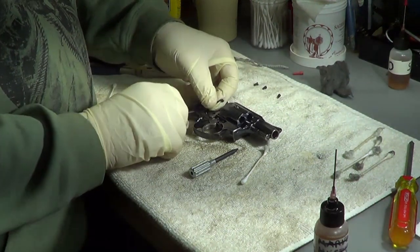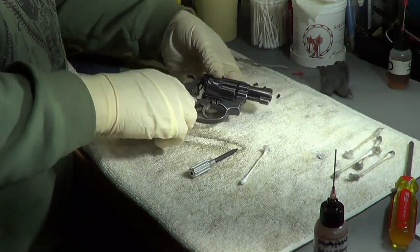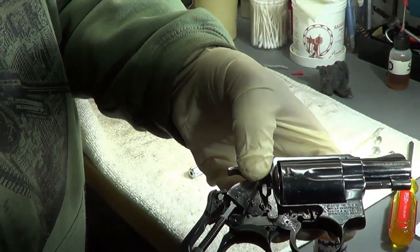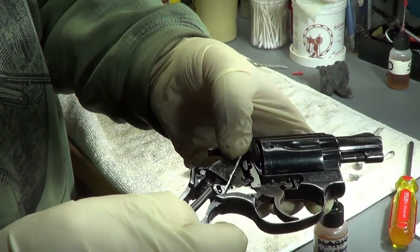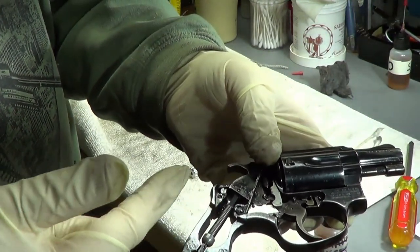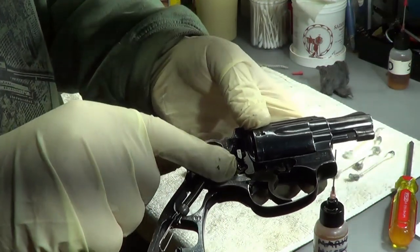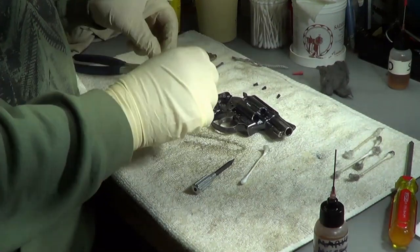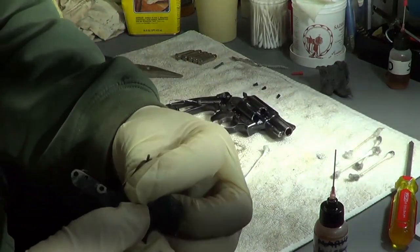I need to go look and make sure exactly where this goes. This little piece either goes here - and I don't know where this connects. It looks like it just hooks into this little hammer bar, which would make sense - when you pull the hammer back it pushes this down, and that spring pushes the hammer forward to fire the gun. I'm okay with that part, but this little piece right here - I think the last time it fell out I had to go look it up because I forgot where it went.